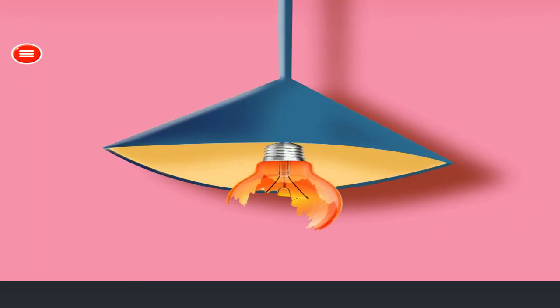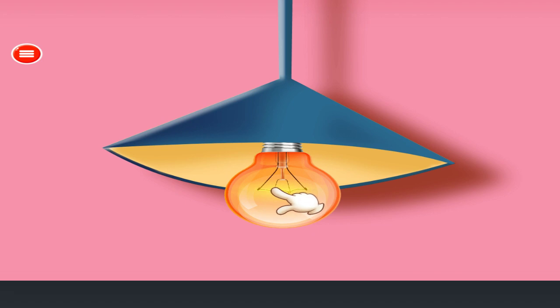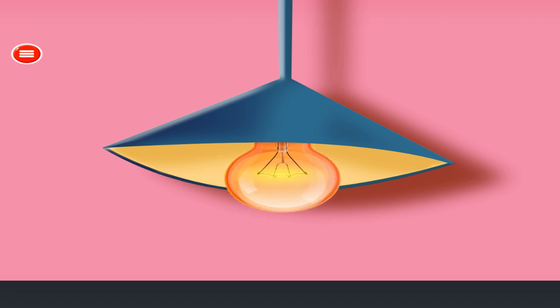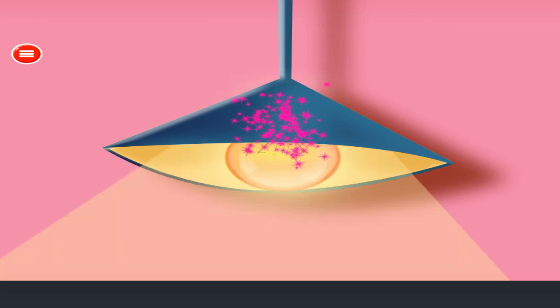Fix the light bulb. Remove the bulb. Attach new bulb. Tap on the bulb. Well done!